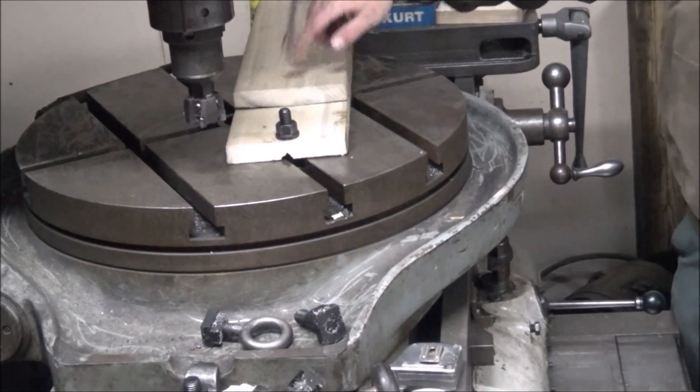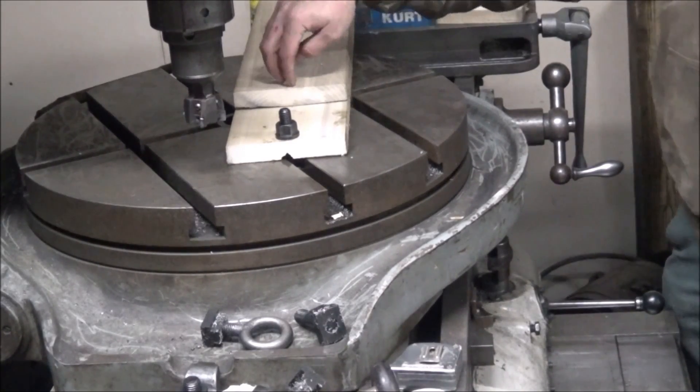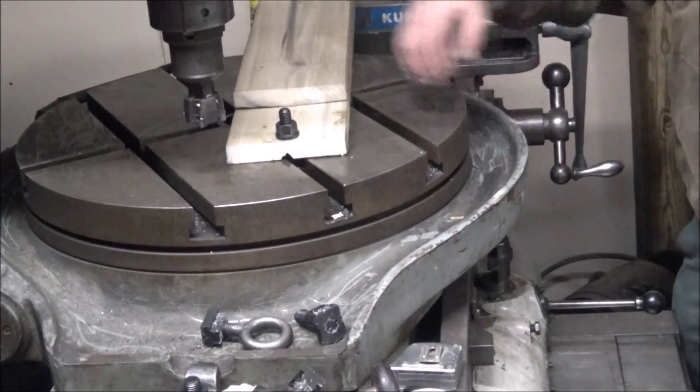I've got this set at three feet from the pivot, so that would make my radius a three-foot radius. Let's cut it.